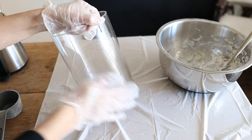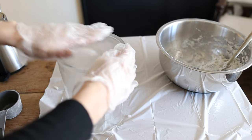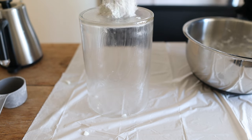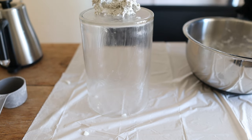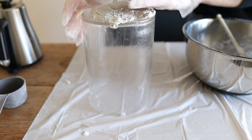Next I'm going to rub coconut oil all over the vase so that the paper mache will come off the mold more easily when it's dried. Once I had it all oiled up, I started adding the paper mache to the top and flattened it down to the sides as well.